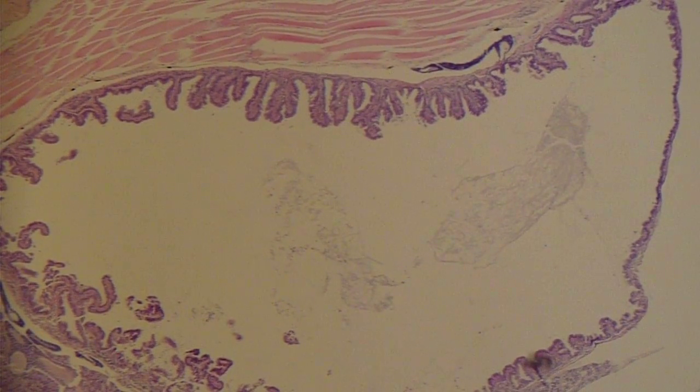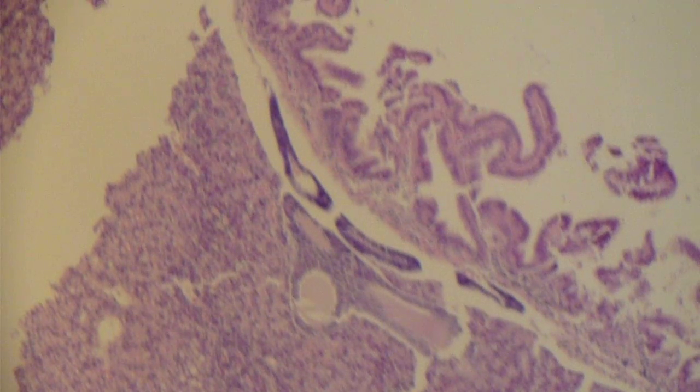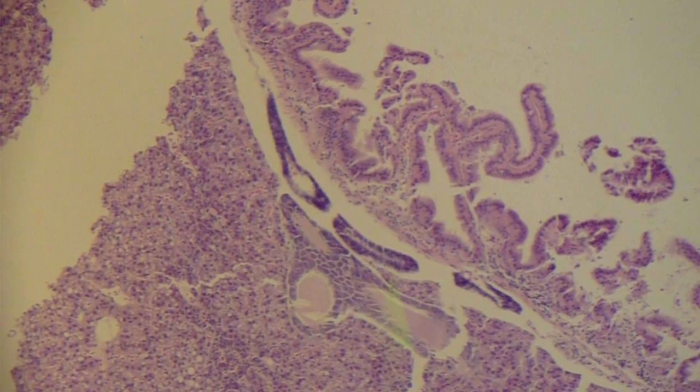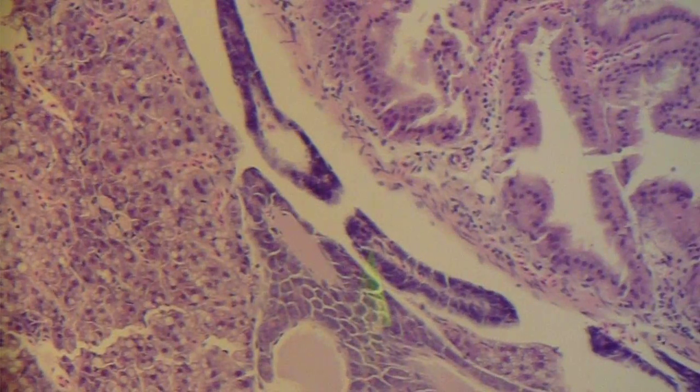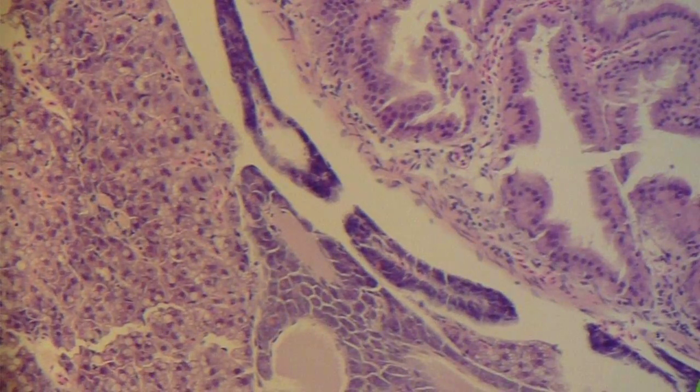We'll zoom closer into the pancreas. If we look at the pancreas here, the darker blue cells — we'll zoom in a bit closer again — and you'll see that they actually do not contain any pink granules, which are the zymogen granules. This is a common finding in fish that have not eaten in quite a while.